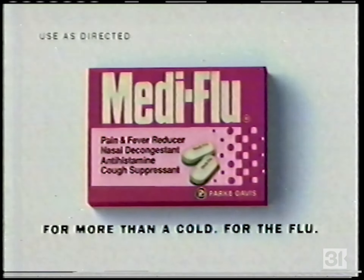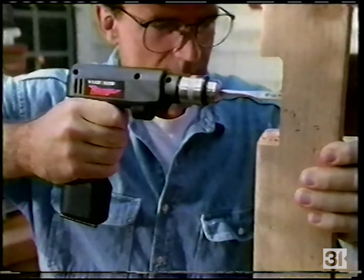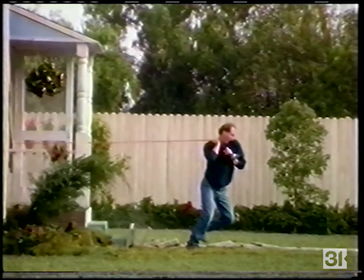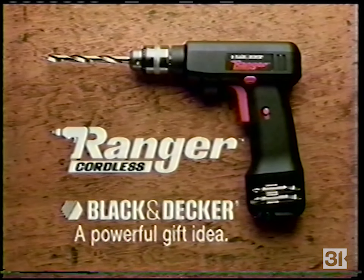When regular drills hold you back, send in the new Ranger cordless drill from Black and Decker. It goes anywhere to handle all the tough jobs — no strings attached. The new Ranger cordless drill: a powerful gift idea from Black and Decker.